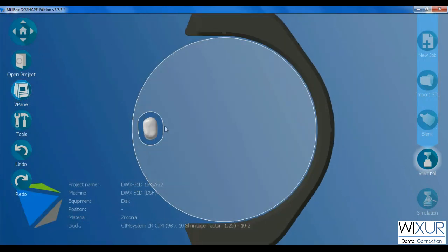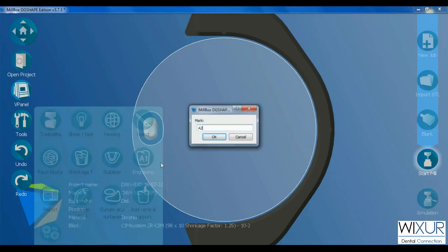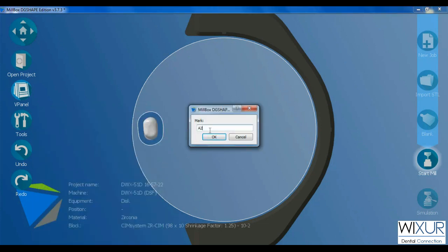Let's check some options in Tools. Click on Engraving, then select Insert. This option is useful when you want to have a printing on the surface of the crown — something like a color code, number, or other markings.